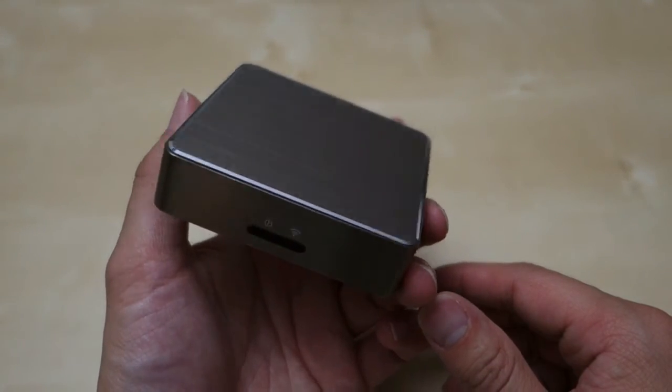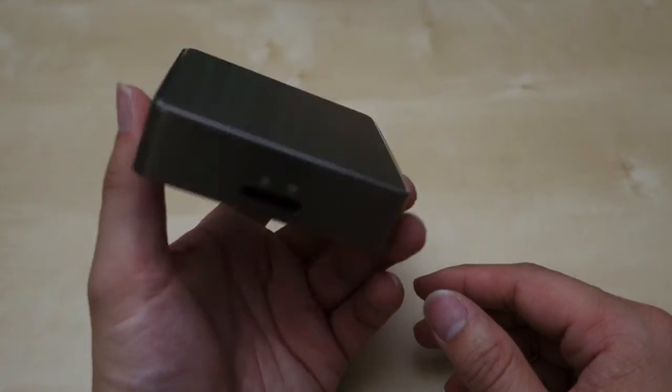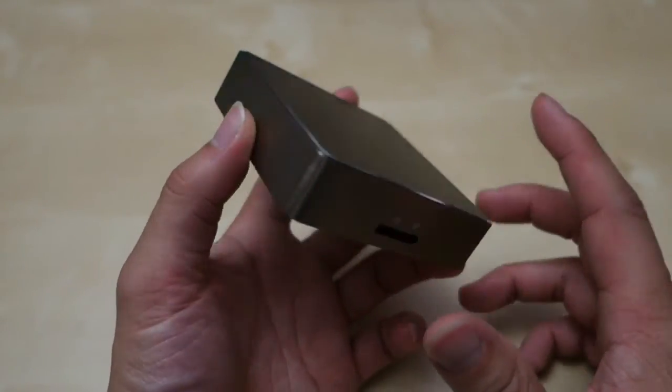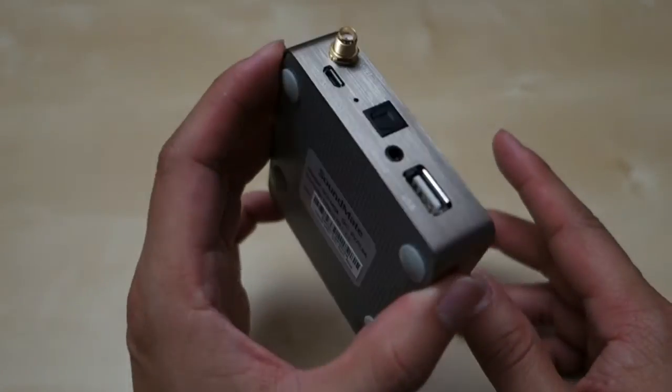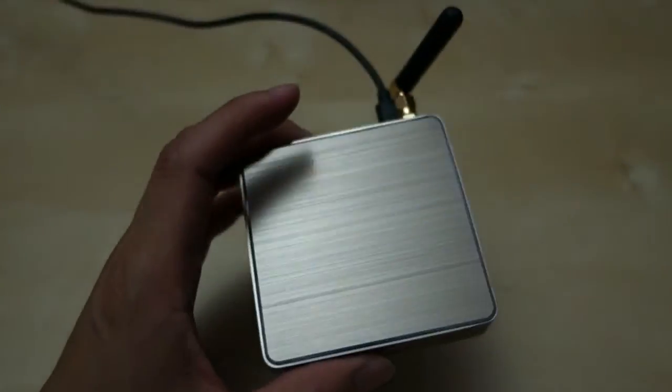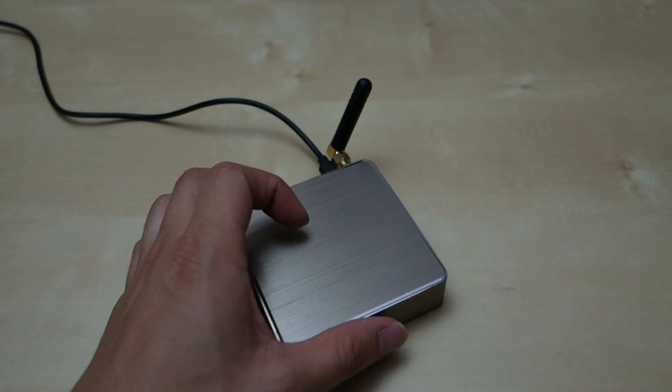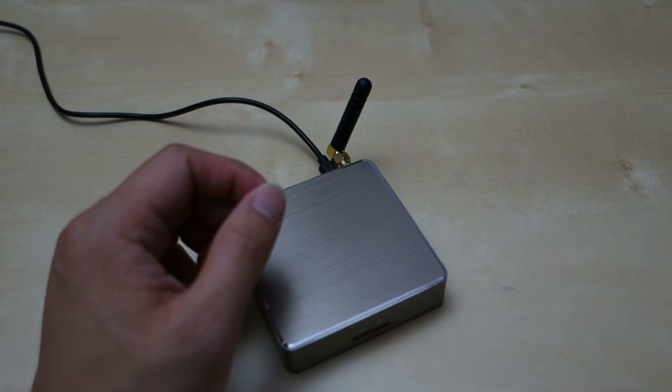Overall this unit is pretty simple to set up and easy to use. The reception is pretty good — basically just connect to your Wi-Fi system, and if you have a good router nearby you shouldn't have any problem. There's no Ethernet port so you definitely need Wi-Fi. I hope this short review helps you in your purchase decision. If you have any questions, let me know in the comments below, and as always stay tuned for future reviews. Thank you.